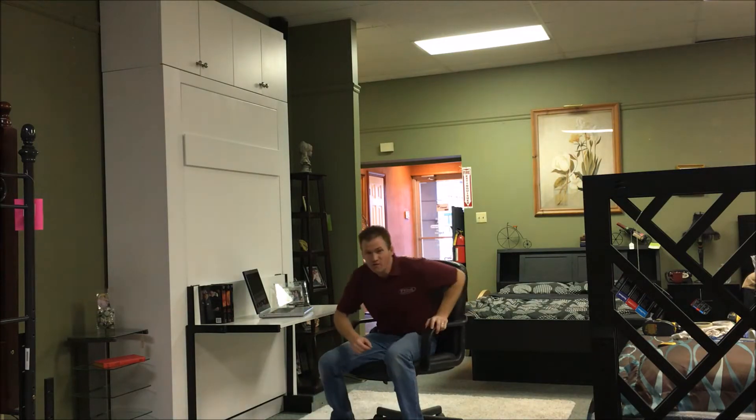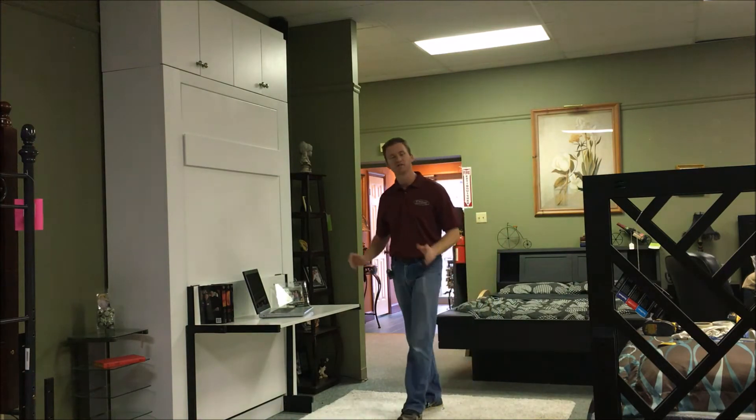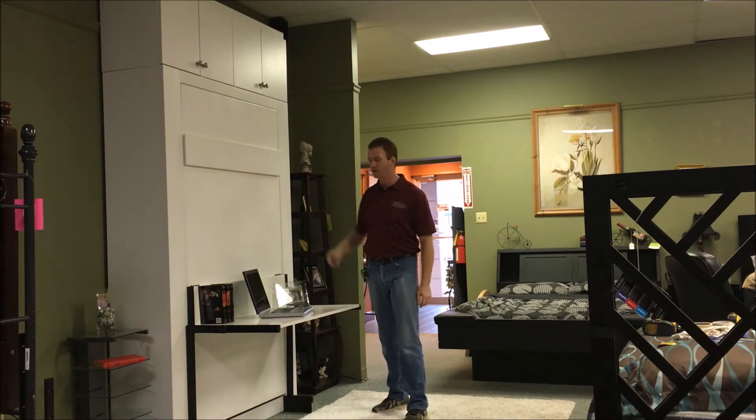Hi, this is Chris Davis with WWBeds Custom Furniture and this is a Murphy bed that I just finished up. It's called the Euro Murphy bed with the studio stay level desk. A couple extra features that I built with this one is some inset bookcases, which I'll tell you a little bit more about in just a minute, and the upper bookcases as well.